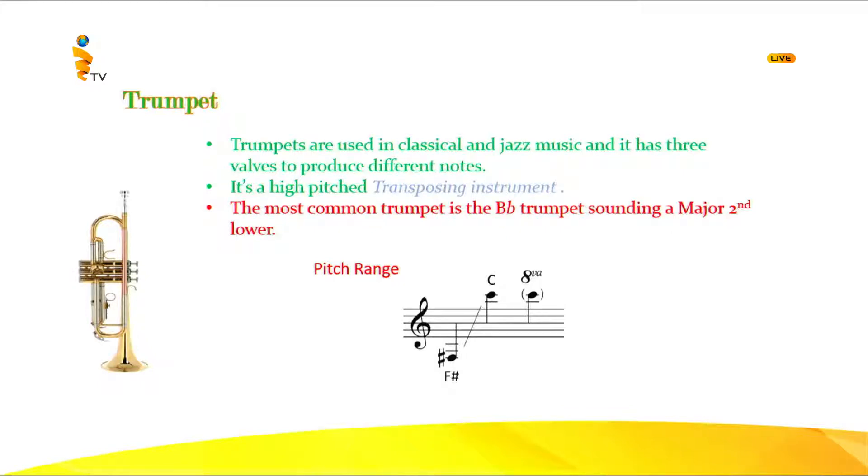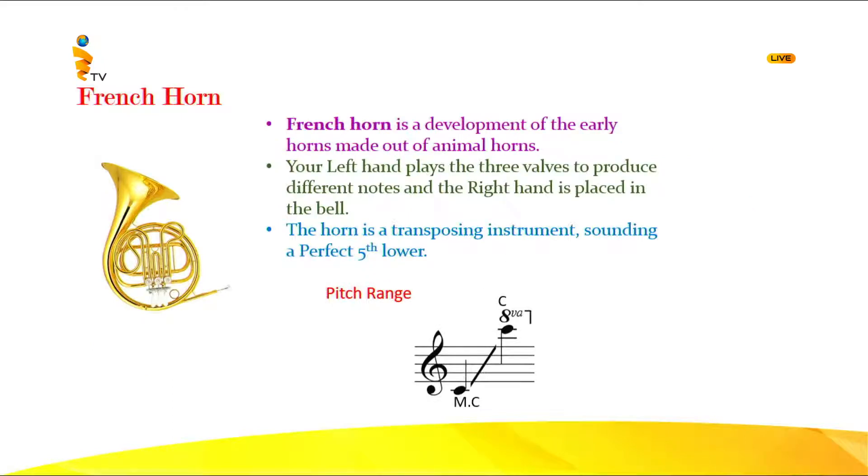Let's listen to the brilliant and prominent sound of the trumpet. Now let's go to the next instrument — that's the French horn.